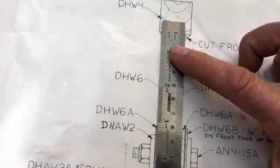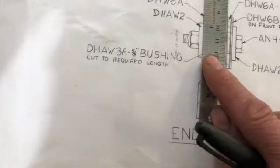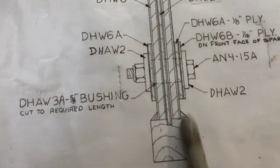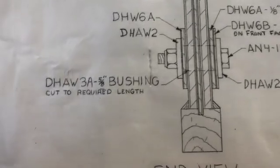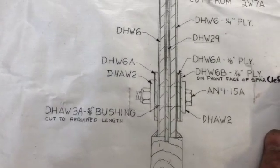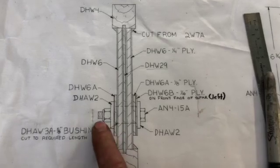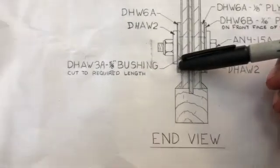You shim your spar out to the point where that metal bracket DHAW2 will be flush with the outside of the spar. If you look on the back edge of the spar when it's flush, DHAW2 is flush there as well. So DHAW2 has to be flush — you build it out so it's flush with the outside of that back spar. So that's the left front of the spar. When this is turned around onto the right side, theoretically the bolt will go in the other way, and that would be the front on the right side of the spar.